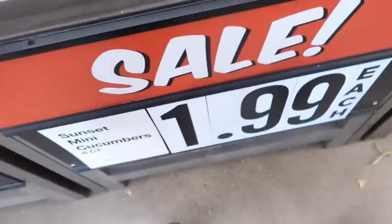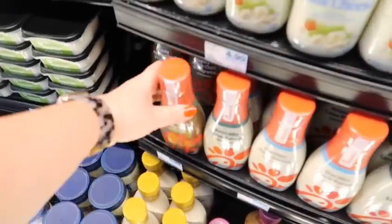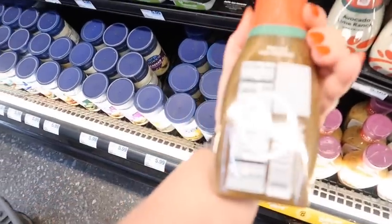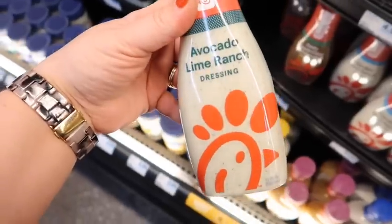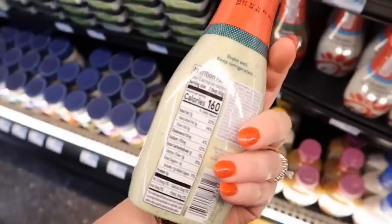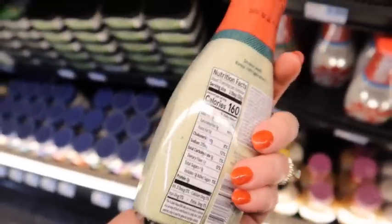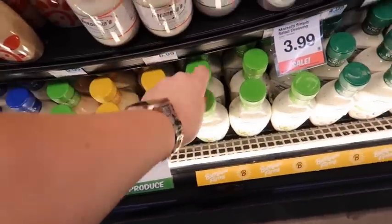This is a really good deal for mini cucumbers — $1.99. Oh, look, they have Chick-fil-A dressing now in the grocery store! I've never seen this before. This is actually the kind I get at Chick-fil-A when I get that cool wrap, but it's high in calories — 160 calories for two tablespoons. So I normally go with the Bolthouse cilantro avocado, and it tastes almost exactly the same.